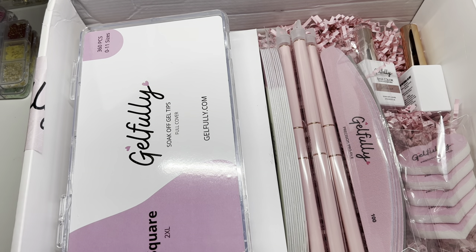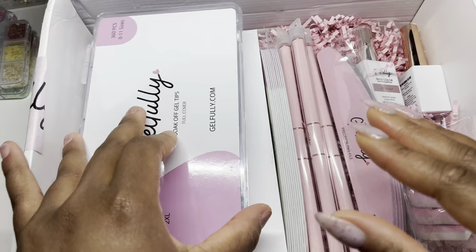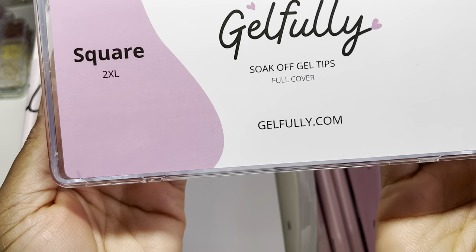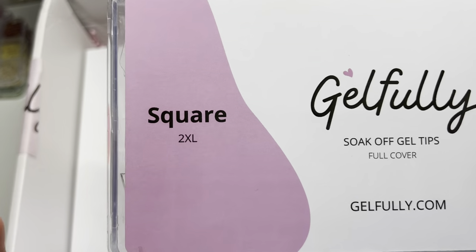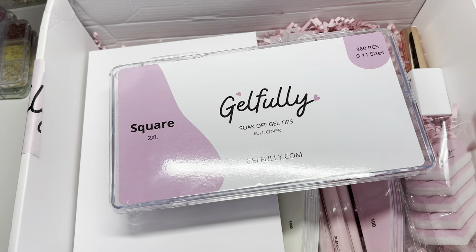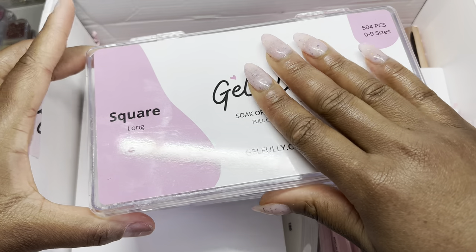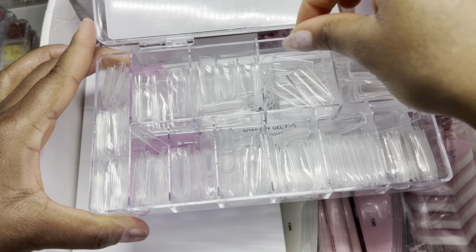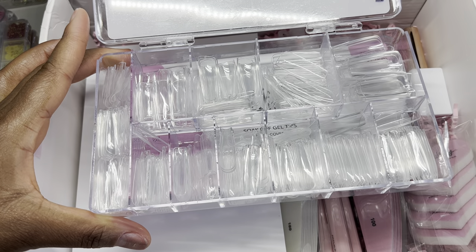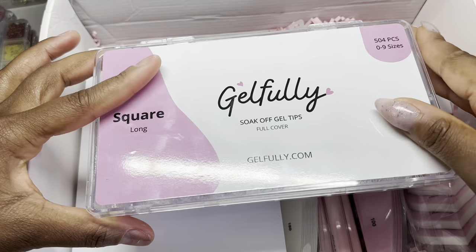Oh my goodness, look at how everything is so cute. I see some favorite products of mine! The first thing I have here is 2XL square. You guys know I'm obsessed with square nails, and the fact that she sent me a 2XL — I am over the moon. In the first package she sent me, she actually sent me long square and they were sizes 0 to 9, 504 pieces. I love her nails because they are wide and thumb-friendly. Her sizes are much bigger than the typical cheap full cover nails.